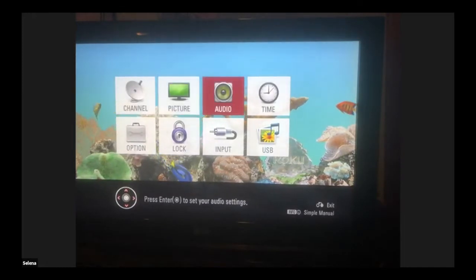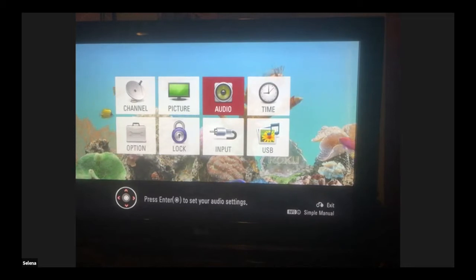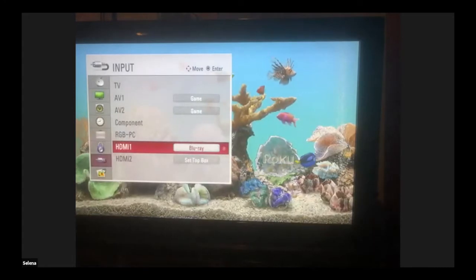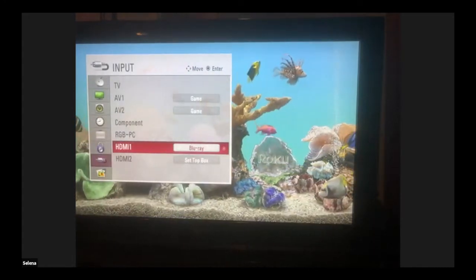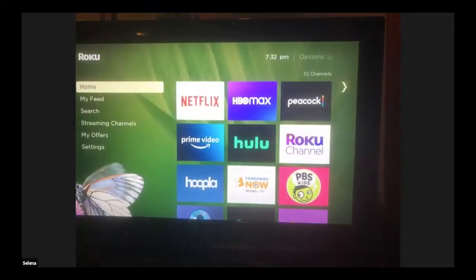So this is how you would switch inputs on your TV — it's going to look a certain way. Actually, I can't do this because my down button is not working on my remote, so we're just going to look at the remote. I'll try to switch it manually after we finish. So this is the Roku main screen.